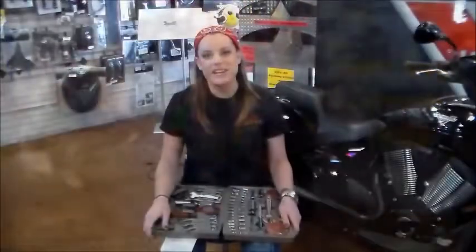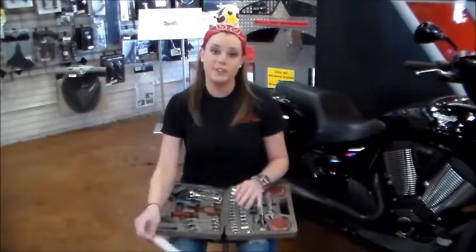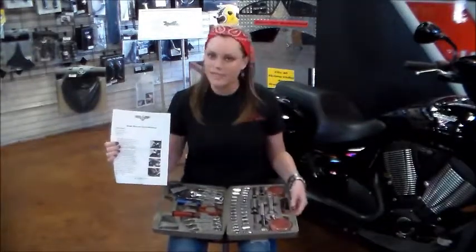Feel free to give me an email if you need anything: rick at strokersdallas.com. I'll see you down the road. For this part, all you're going to need are some simple everyday tools, and you can also follow our very easy instructions. Simple, simple.